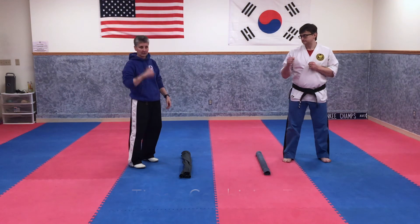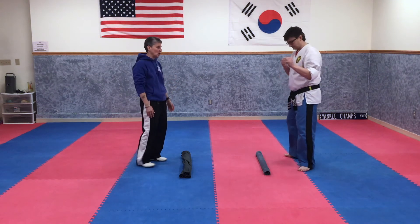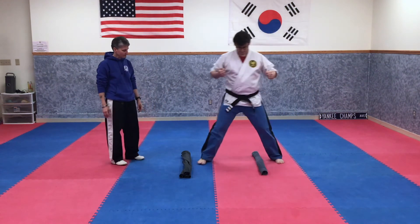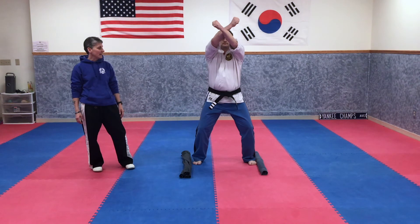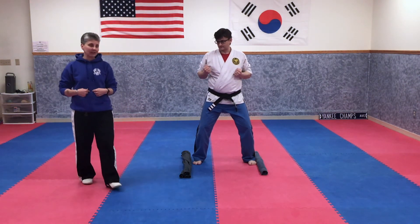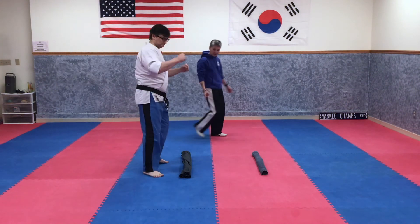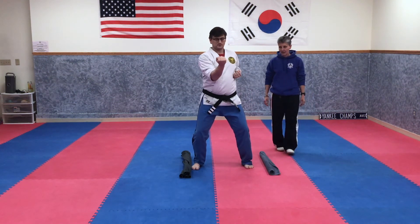We're going to lean back and do a hook kick roundhouse. When you jump to the center, you're going to do a horse stance facing the camera. Now you're going to do a low cross block, high cross block. When you skip to the outside one, you're going to do a horse fighting stance with your belly facing that way. Now lean back with a hook kick roundhouse to the center and do a horse stance.